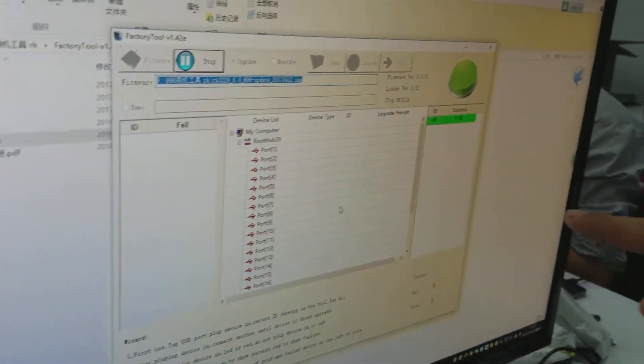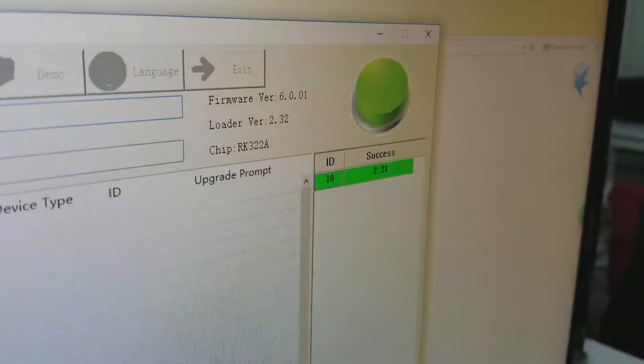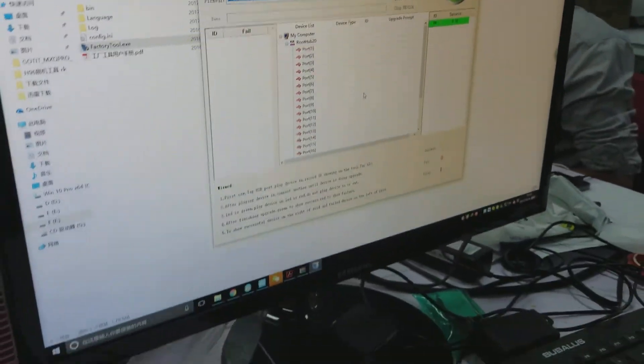You can see there is the red button, and here it shows successful. So right now it's finished.